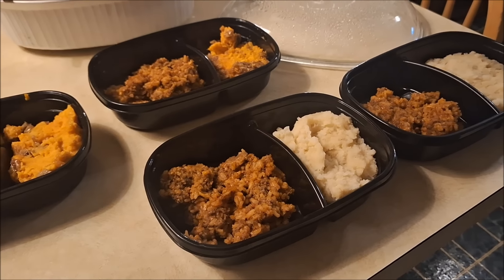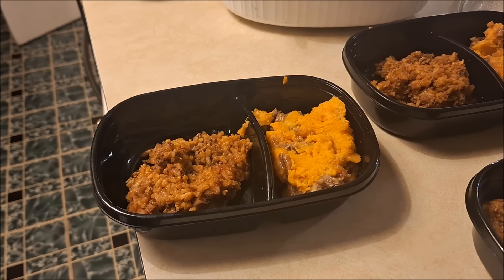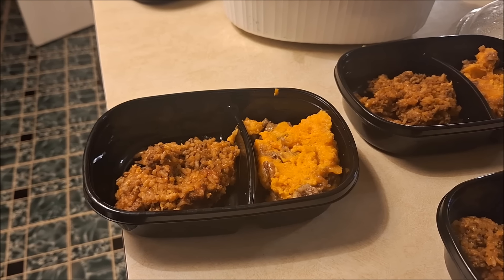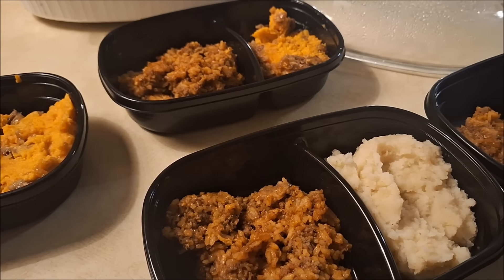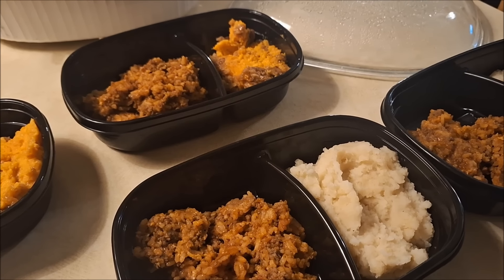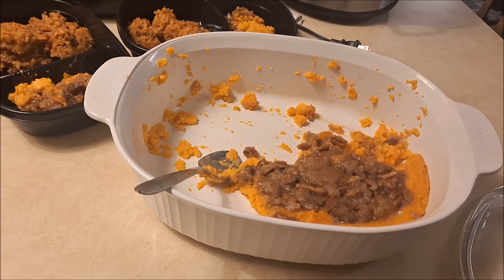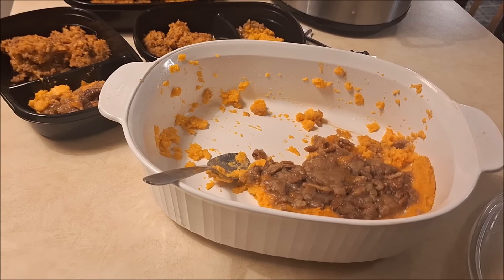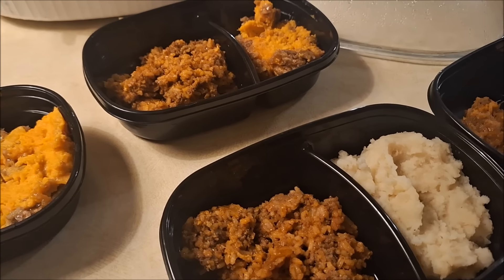I'm putting meals together — the sloppy Joe rice mixture and the homemade sweet potato casserole. My husband isn't into sweet potatoes, so I also made instant mashed potatoes from packages in my pantry. I have leftover sweet potato casserole going into a container to use throughout the week, along with some leftover instant mashed potatoes.